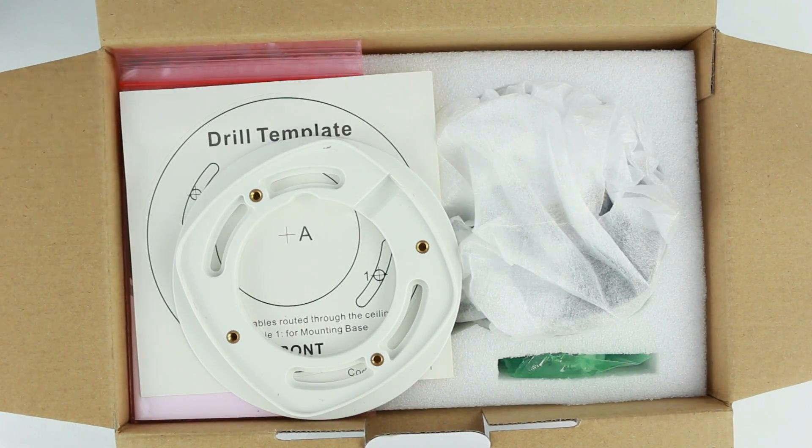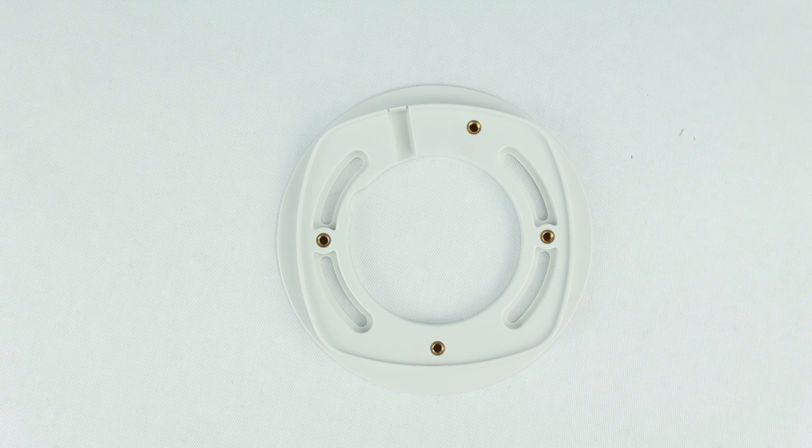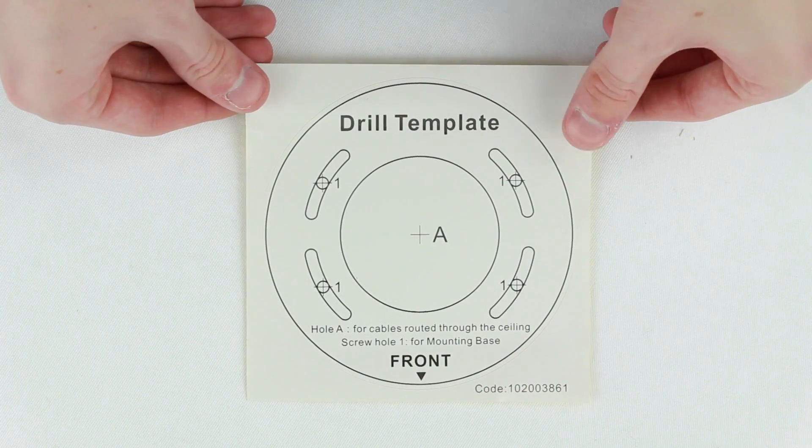When you open the box the first thing you will find is a mounting plate. The mounting plate allows you to fix the camera to any wall or ceiling. Next in the box, to go with the plate, you will find a drill template for accurate and easy installation.